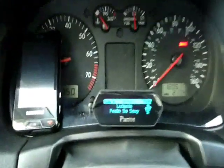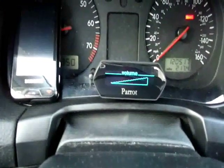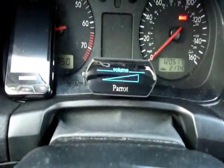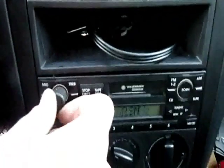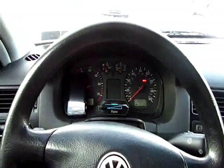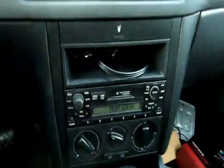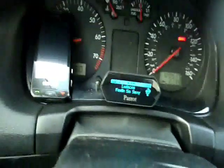So radio functions as normal, and if I push pause it should switch to my USB stick. At this point all the audio is now coming through the Parrot kit, so you have independent volume control, independent EQ, and your stereo is doing absolutely nothing. You can turn it up, turn it down, pretty sure you can even turn it off and you still have music coming through your speakers. That's just really great functionality, and it's very seamless.